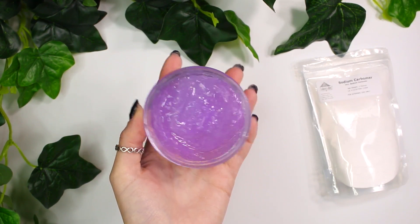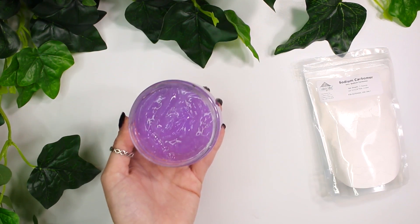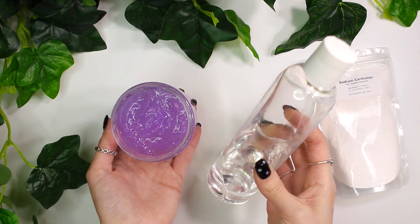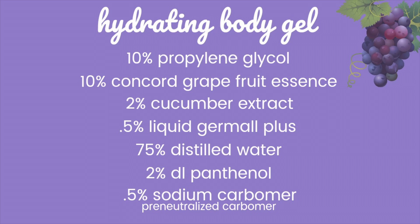Now that you know what it's not compatible with, let's get into this hydrating body gel recipe so you guys can figure out how I made it with the sodium carbomer. One more thing — I'm actually going to be avoiding glycerin in this recipe because I found that using glycerin in gels just makes it feel way too sticky. This will not be a humectant in this recipe. So I'm going to start by showing you guys the formulation. I just kind of want to give you guys a good look at how minimal this formulation is, because as I've mentioned, it's not compatible with many ingredients.